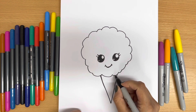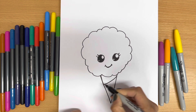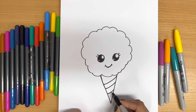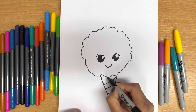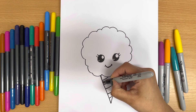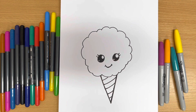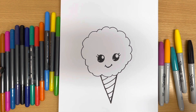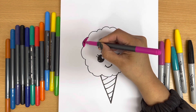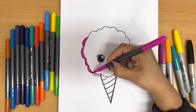And then I'm going to make some spiral lines inside the cone, like that. Yeah, we are done drawing! Time to color.